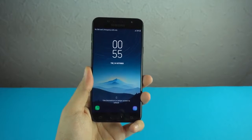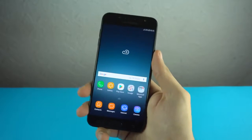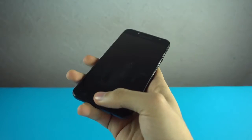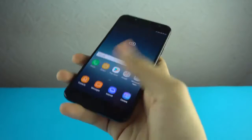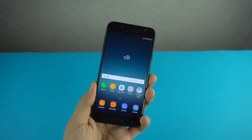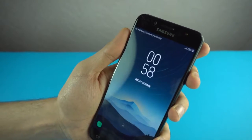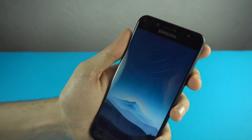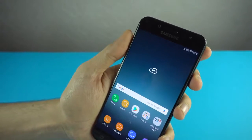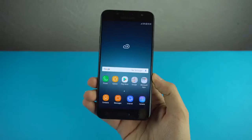I've set up the facial recognition feature. Let's check the fingerprint scanner speed — you don't have to wake your phone up, it works all the time. Look at that speed — seriously fast! And let's check out the facial recognition — look at that speed, insane! This facial recognition is really, really fast. Super fast facial recognition as well as a super fast fingerprint scanner — I'm already loving this phone.